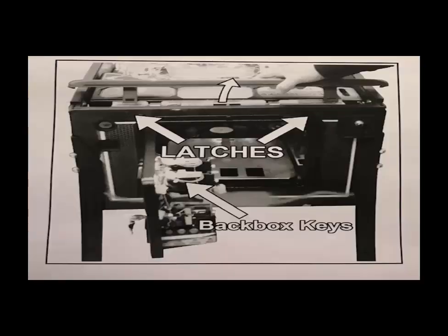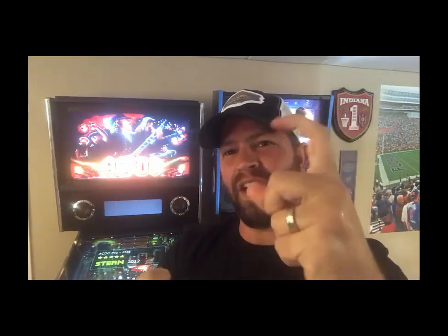For the lock bar and playfield glass: there are generally two ways to do it. On older games there's a yellow lever — you just pull that lever and it releases. On some newer Sterns there's a double latch system where you hook it and tighten it down with a puller. To remove it, pull it up, get that hook off, and then pull the lock bar right off. Be very careful with the playfield glass — it's tempered and will shatter. Keep a hand on it because on some older machines the glass will just slide right out on you.